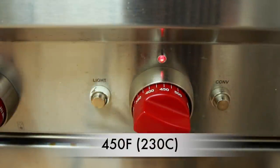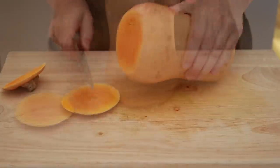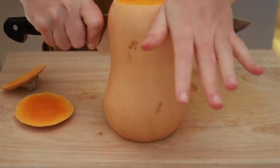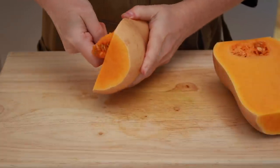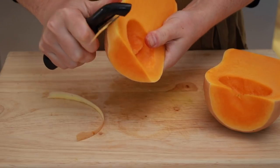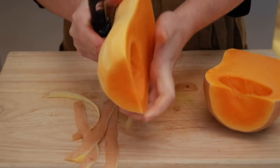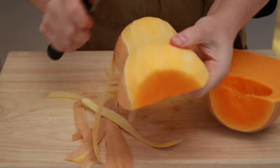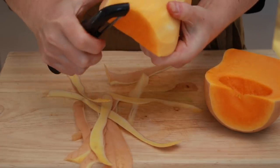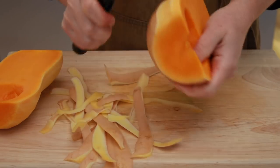Preheat the oven to 450 degrees and set the rack close to the bottom of the oven. Trim the top and bottom of your squash — this gives you a flat surface so that the squash doesn't wobble when you cut it in half. Let's scoop out the seeds. Peeling squash doesn't have to be hard if you go about it in a smart way. The skin is very smooth and it's very hard to cut through with a peeler if you start in the middle, but if you start at the edge of the skin, your peeler will cut right through.